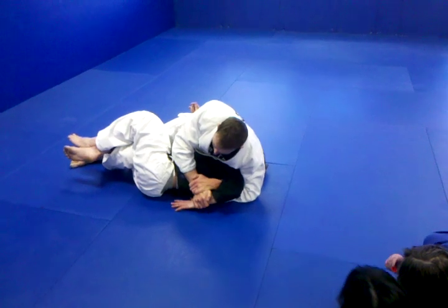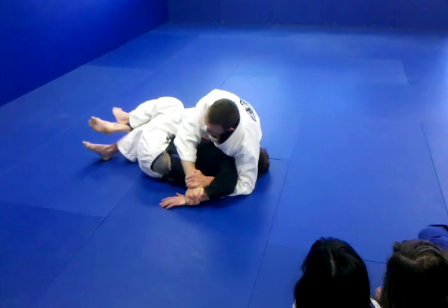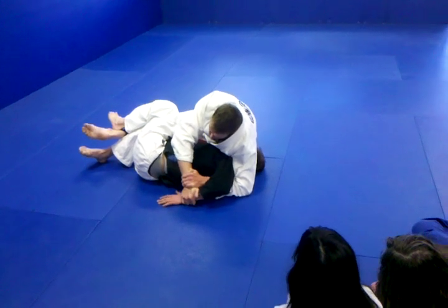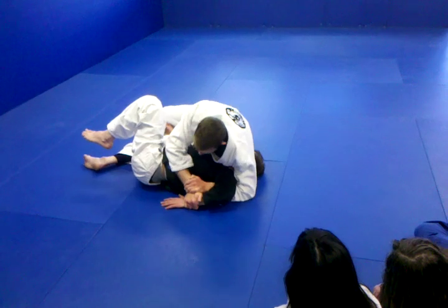Once I get that hand to the ground, I can start looking at really finishing this pass. I'll scoot my hips back, put a little bit of weight over his head and face, but he can't turn toward me as long as I have this grip on his wrist. Then I'm going to pull my foot back and finish the pass.